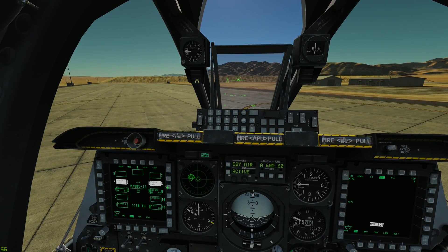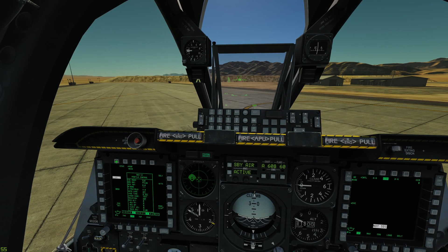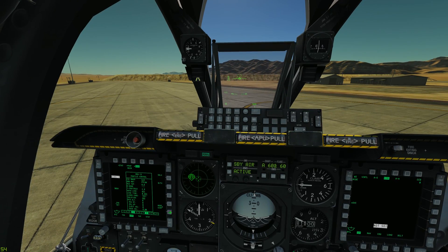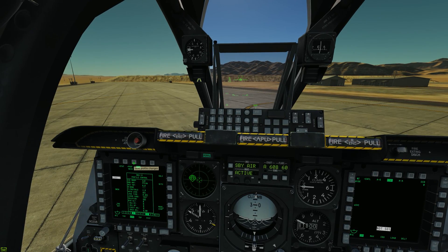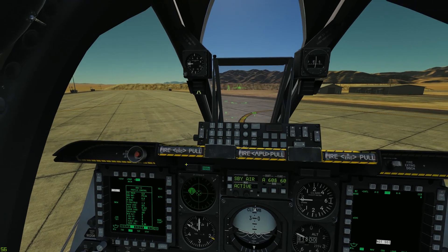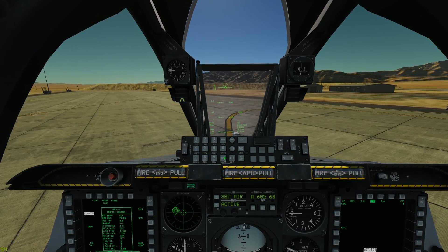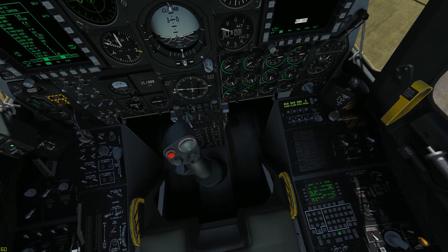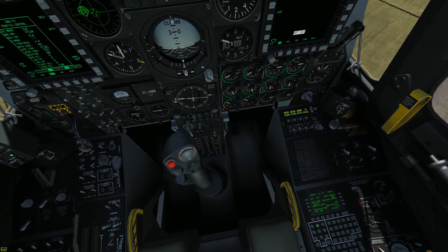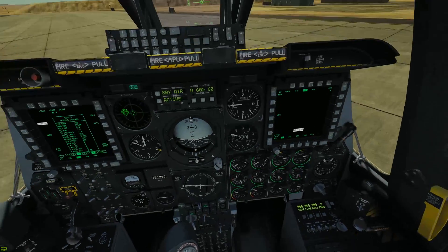To do that, I will select our GB12s, I will select profile, we'll make sure that it is in CCRP, single release, and let's rename this profile as 1-2, two spaces, 20k, level release.